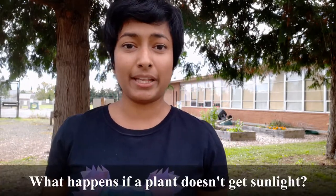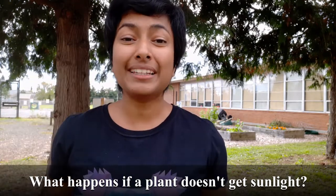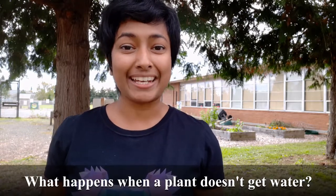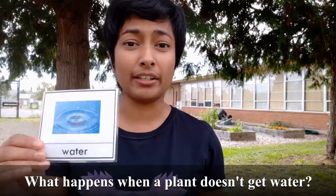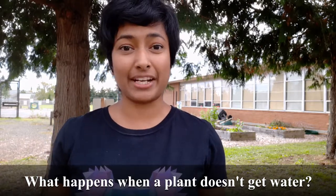In this experiment, we're going to be answering two questions. What happens if a plant doesn't get any sunlight? That means it's in a completely dark space. And, what happens if a plant doesn't get any water? No watering, no rain, completely dry soil.